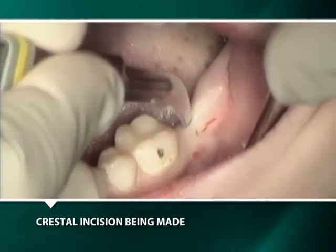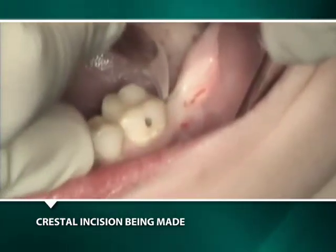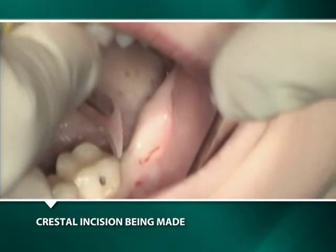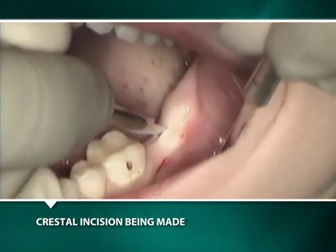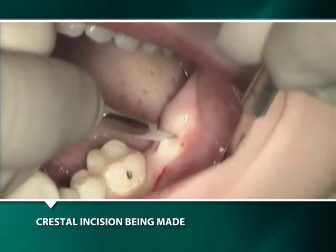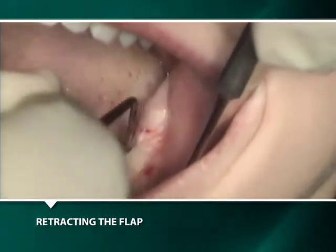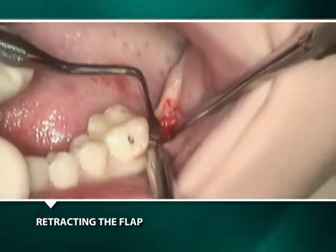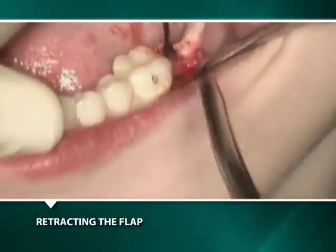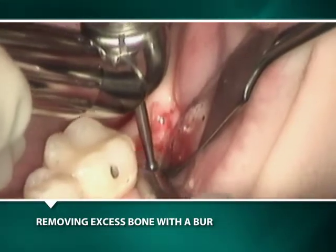After three months of healing, the implant is uncovered with a crestal incision cutting mesially until contact with the molar is achieved. A second incision is made with a slight buccal orientation to avoid risking contact with the lingual nerve. An angle curette is used as a periosteal elevator to reflect the flap. Since the black healing plug is not visible, the number four round burr with copious irrigation is used to remove its overlying bone.